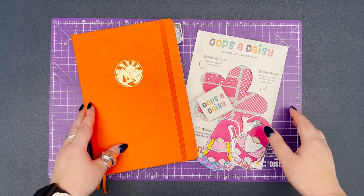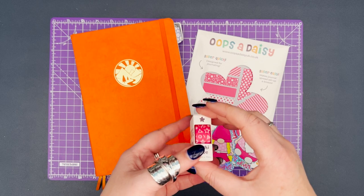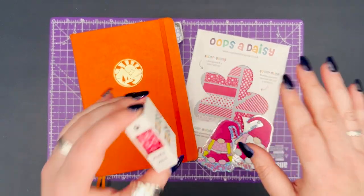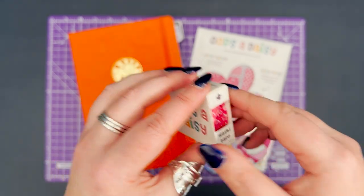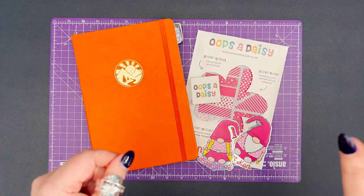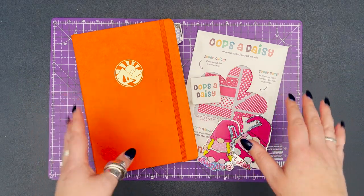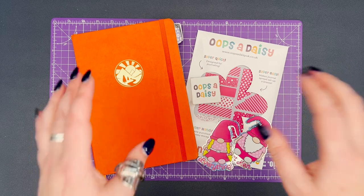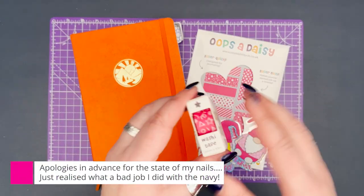Hi everyone, it's Joe from Oops a Daisy. Today we're going to be setting up my August bullet journal spreads, going very on theme this month — it's all very pink because I'm doing a Barbie themed journal setup. I've been inspired by the new movie; I absolutely loved it. If you haven't seen it, I would definitely recommend you go see it.